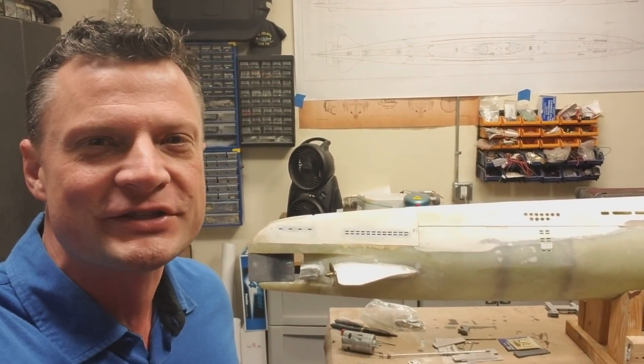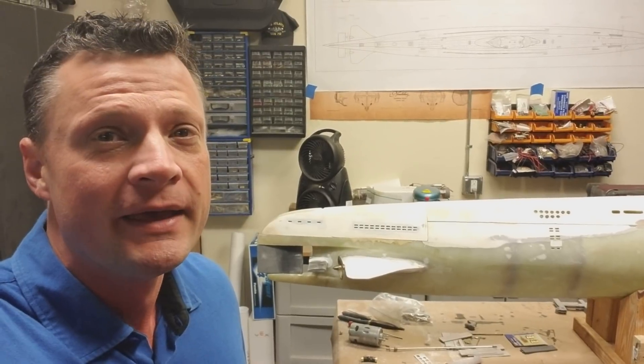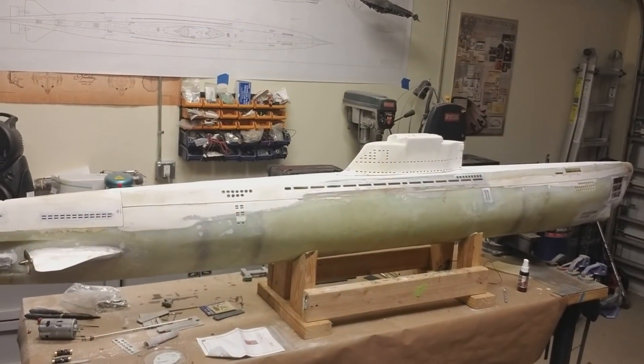Hi there again everyone, Bob Martin with the Nautilus Drydox. I wanted to give you another update before I left on a business trip for a week on this German Type 21 project I've been working on. As you can see, it's a big boat — it's 30th scale.